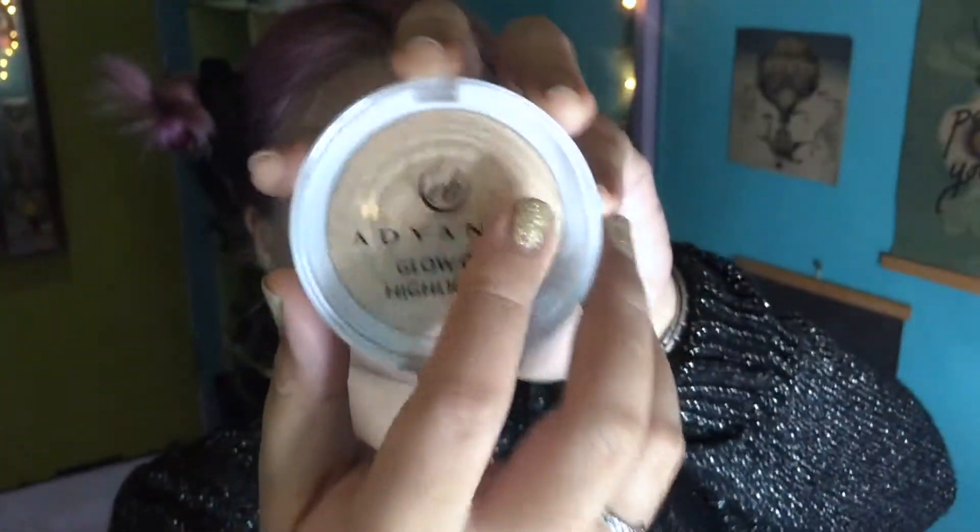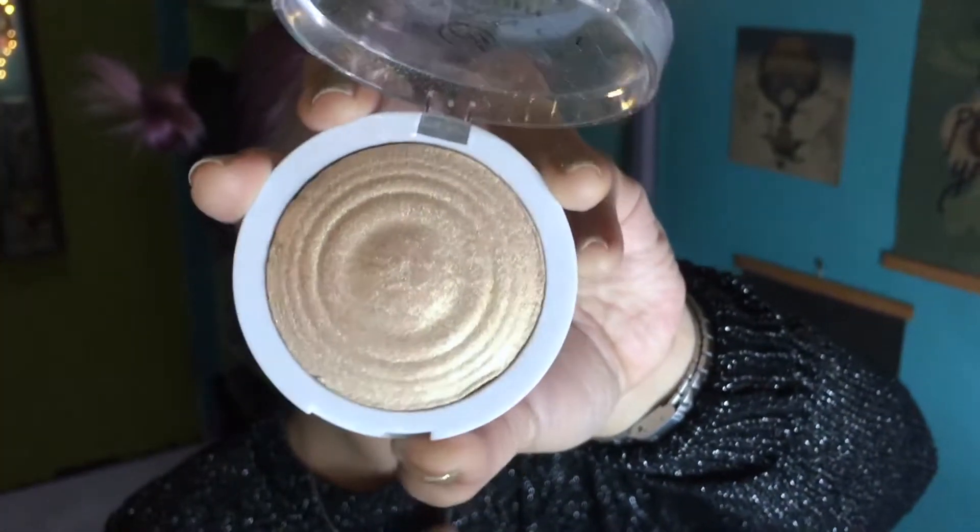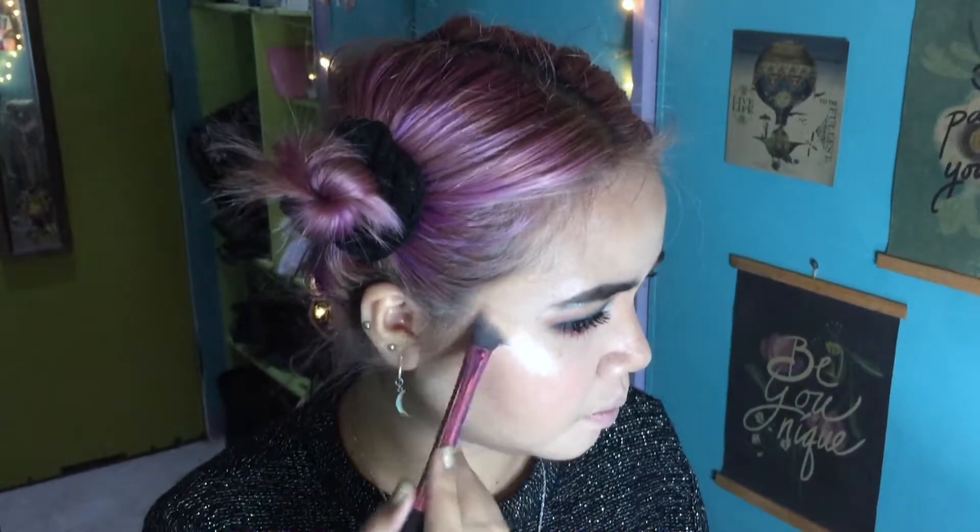For bronzer, I'm using my favorite ColourPop Pressed Powder Bronzer in the shade Private Party, using a fluffy brush to add warmth to the perimeters of my face. I also define the chin dimple. For blush, I'm using my 95-peso blush from Caroline called Fresh Tomato, applying it with my unicorn blush brush. For highlight — the star of the show — it's the EB Advance Glow-Out Highlighter in Strobe. Look at that — I look like a walking aluminum foil! I highlight the high points of my face including the top of my nose and my cupid's bow.